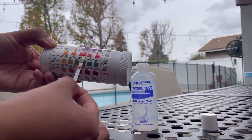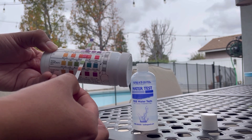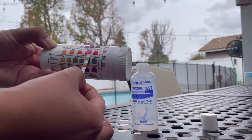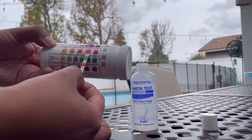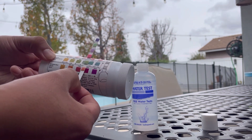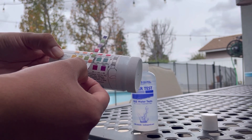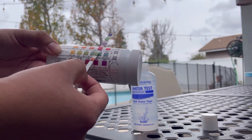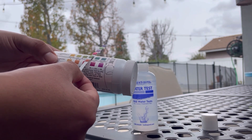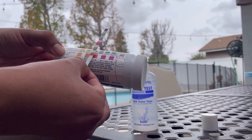Again, it's just an estimate. The pH is slightly high, getting close to 8.1 or 8.0, so I might need to add a little bit of acid to bring down the pH. Total alkalinity is around 100 to 120 — maybe 115, I'm not sure. That's why I kind of need the other test kit to tell me the exact alkalinity as well as my cyanuric acid.